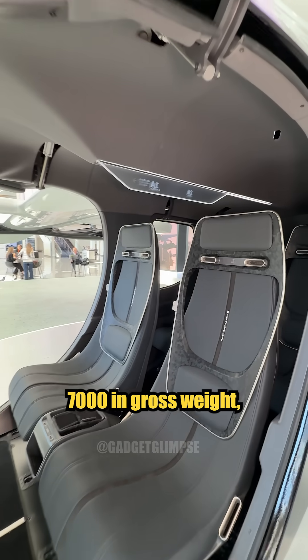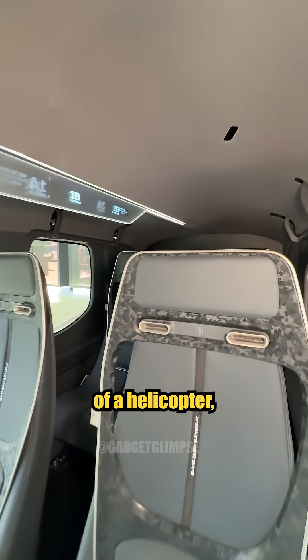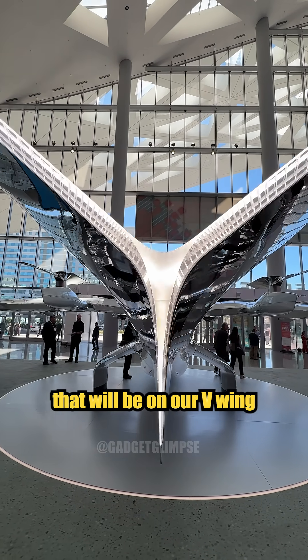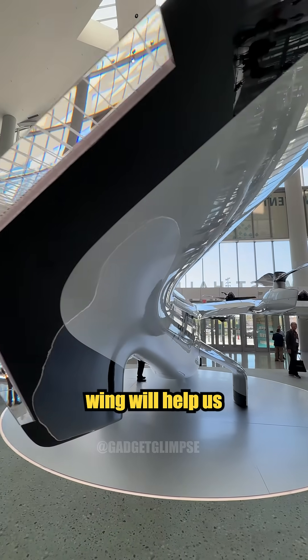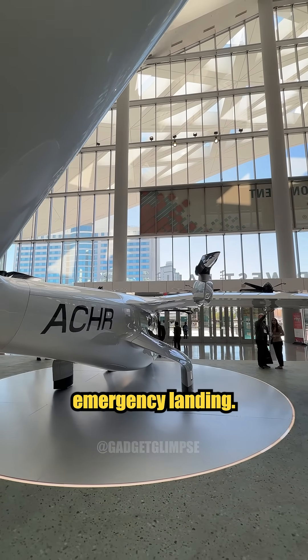We're weighing a little over 7,000 pounds in gross weight, which is almost nearly half the size of a helicopter — approximately the same size. We also have flight control panels on our V-Wing. In the case of a gliding situation, our V-Wing will help us keep straight as we glide to safety in case of an emergency landing.